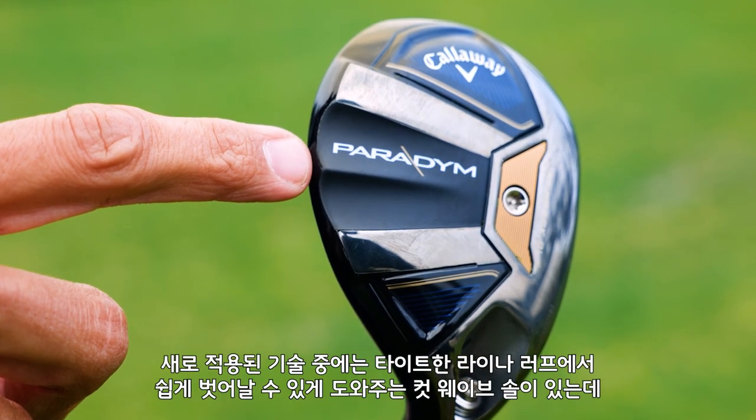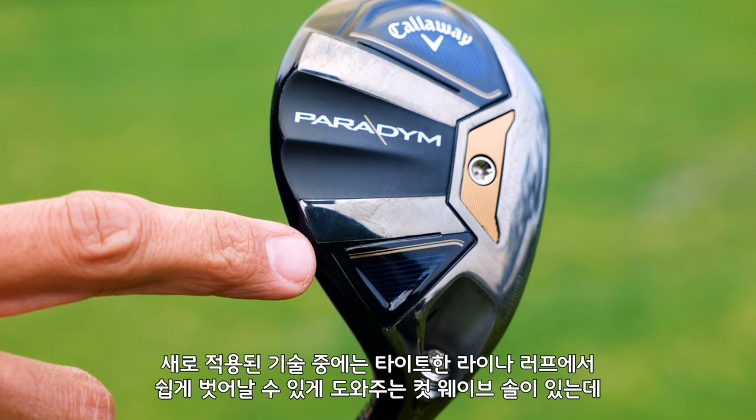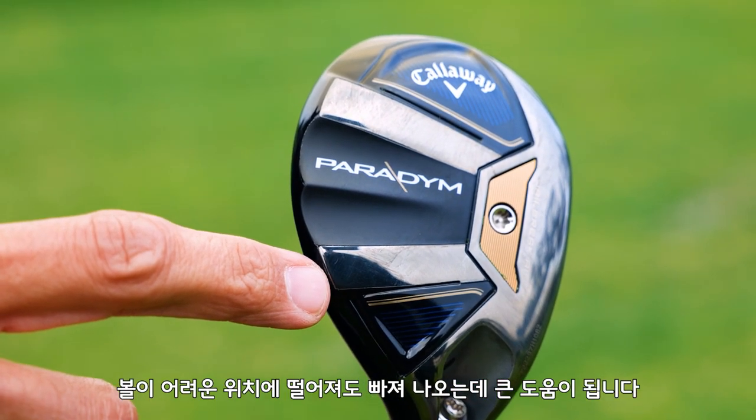Another new feature is the cut wave sole, which will help golfers get out of tight lies and rough. It adds one extra little feature that's going to help you get out of jail.